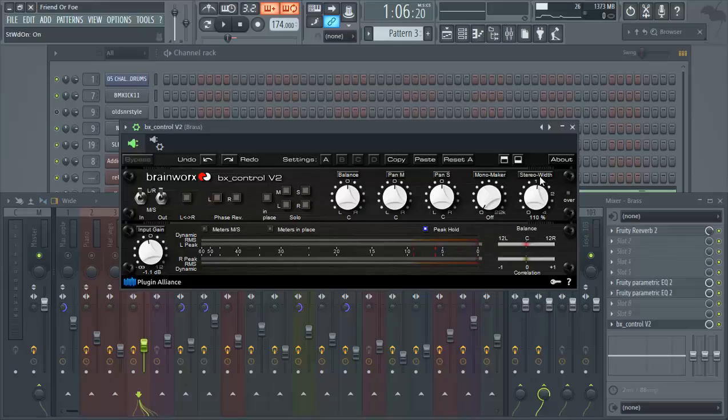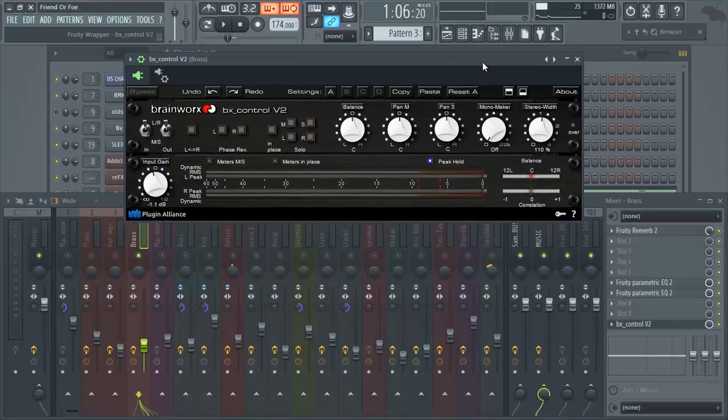The key feature is the stereo width control — this is where the stereo widening comes in. There's also a mono maker that lets you make specific frequencies mono. For the brass, since these are orchestral sounds that require stereo enhancement, we left the mono maker off and turned the stereo width up to about 110. That's pretty much how we got the widening effect. I'm going to toggle it on and off so you can hear the difference.